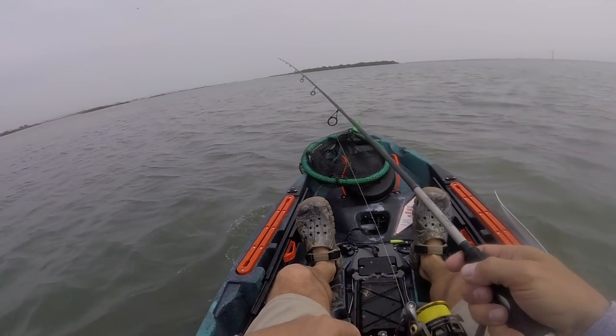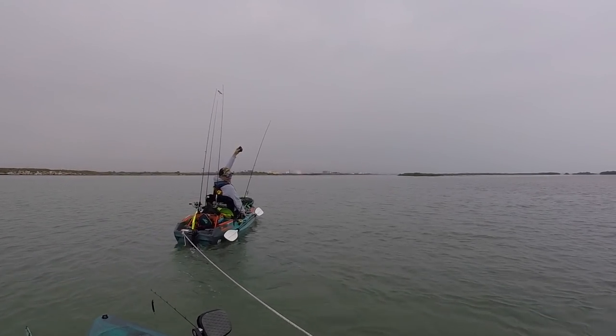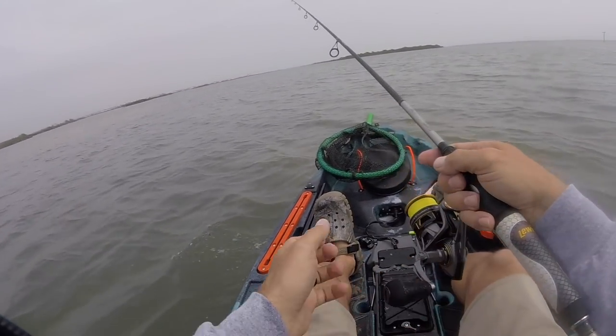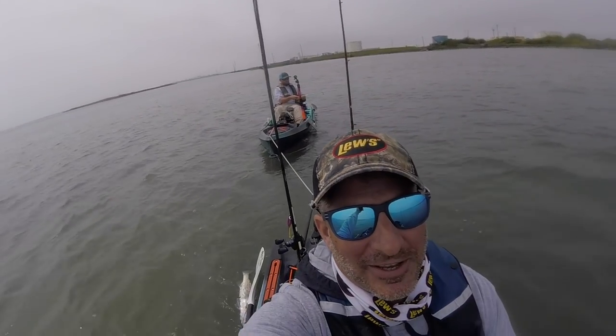We're going upwind all the way back to the boat ramp. I got Damien tied behind me - this is nice. We're going slow speed, throwing and going. We'll see if we can pull a keeper tandem style before we get back. Got one yet?